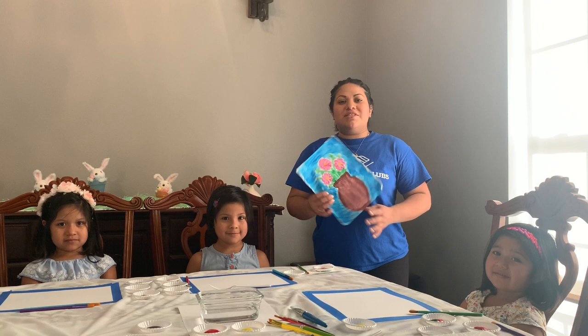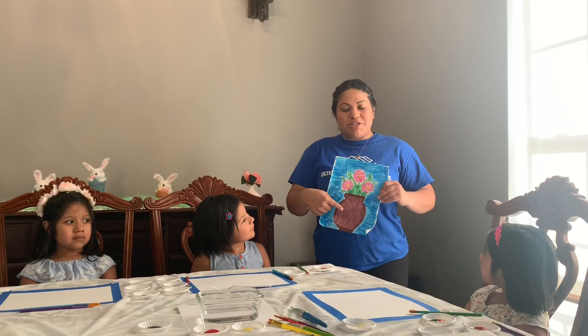Let's begin. So this is going to be our inspiration for today. We're going to make these flowers in a pot. In order for us to make our brown for our pot, we're going to mix our red and our green together.